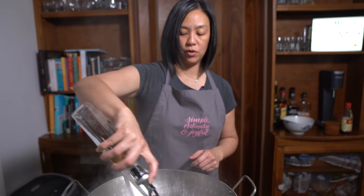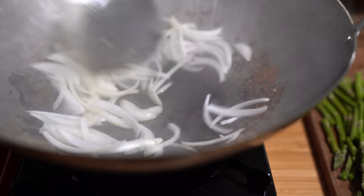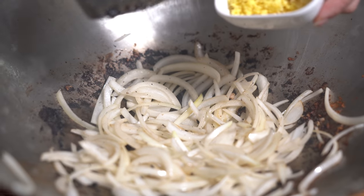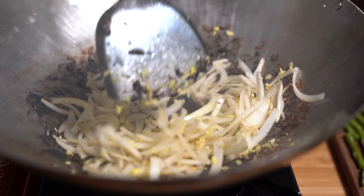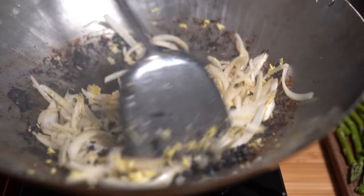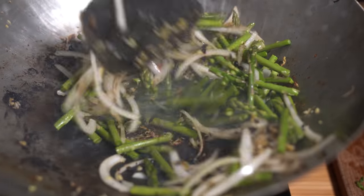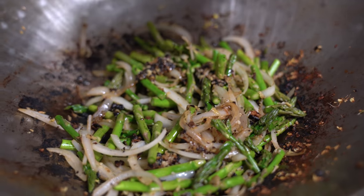Quickly adding another tablespoon of oil and we're going to add our onion — just want to cook the onion for about a minute. I'm going to add our ginger and garlic and cook that for about 30 seconds. Adding the black beans and the asparagus. We're going to add the chicken broth — quarter cup — and put a lid on. I'm going to cook it for about a minute or two just so the asparagus cooks a little bit.